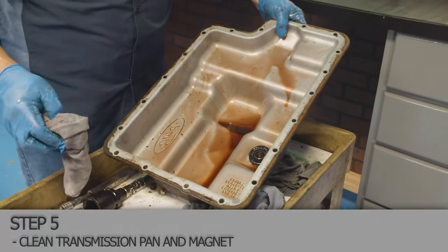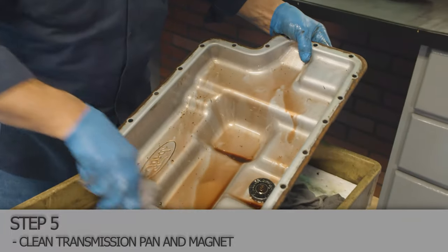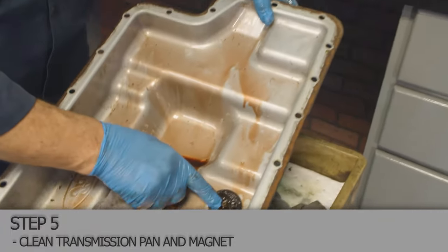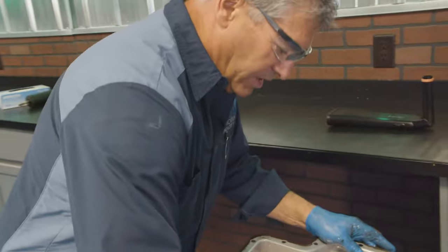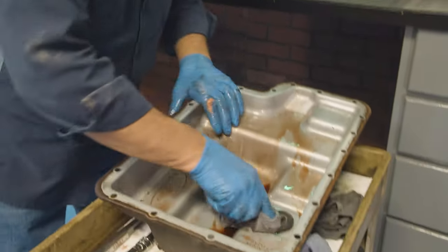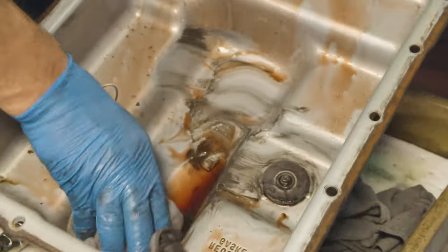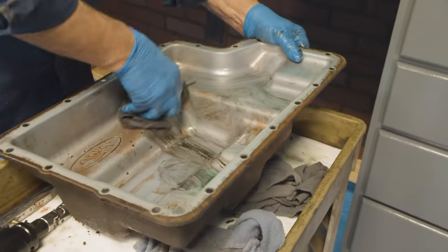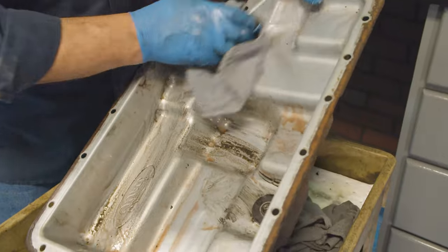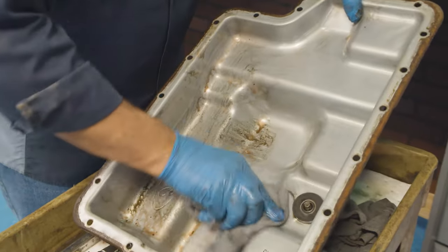We've got the pan over here. We're going to clean the surfaces up on it. There's a magnet here — make sure you clean the magnet off. It's normal to have some wear particles on it, but if you find any pieces in the pan, that's not a good thing — you're probably going to end up having a transmission rebuild soon. Get it cleaned up as good as you can and make sure you don't have any dirt in it as it goes back together. If you have a parts cleaner, it's a perfect time to soak it and clean everything up. If not, wipe it out with clean rags.